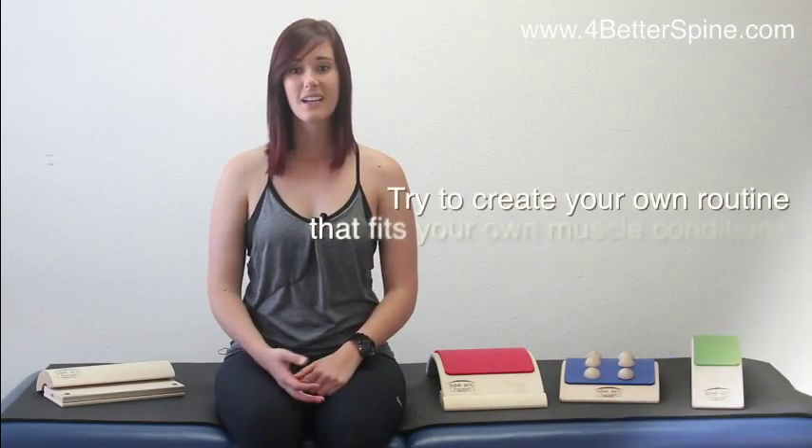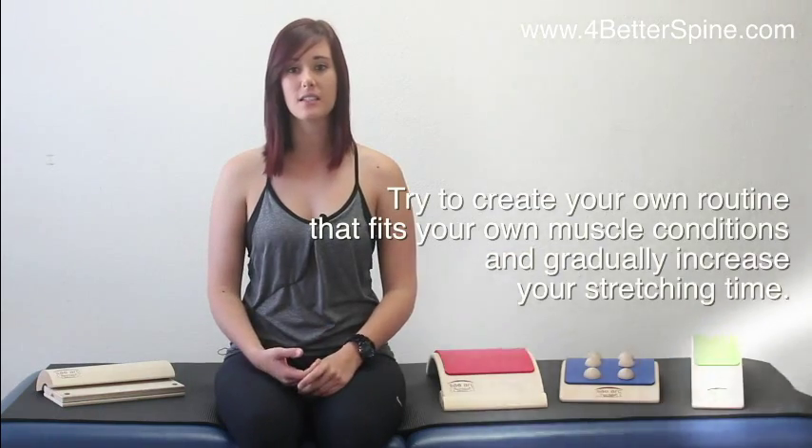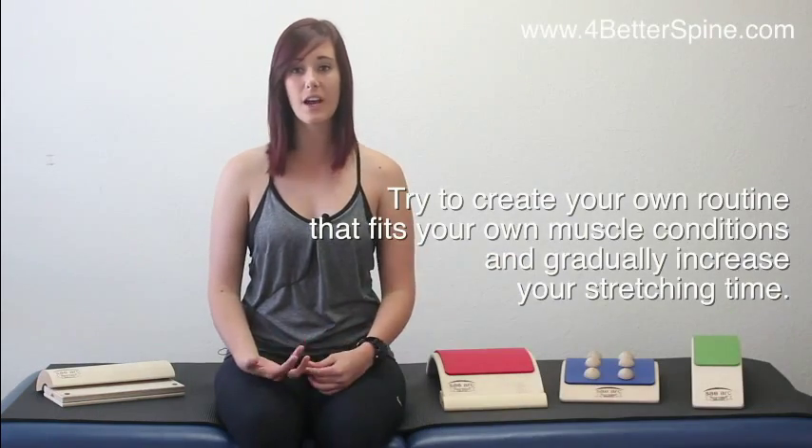The exercises I'm about to show you are using your own body weight. Everyone has a different body type, so it is always important to listen to your body and know when you need to stop and rest. Try to create your own exercises that fits your own muscle conditions and gradually increase with your stretching time.